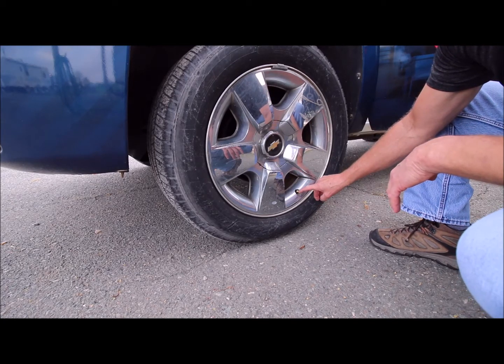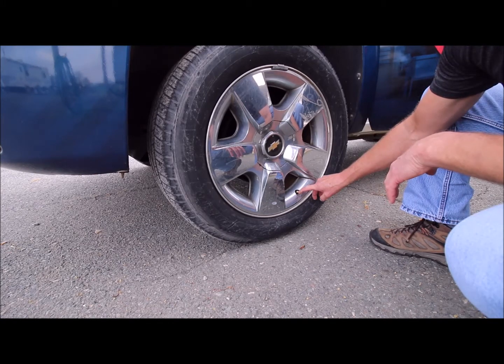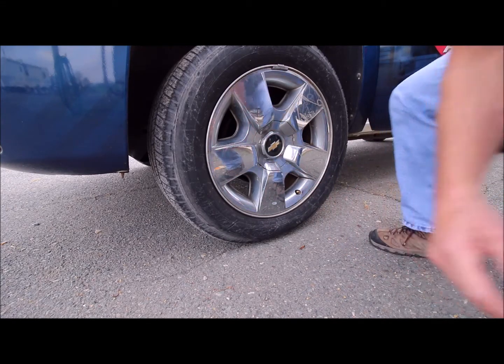It could take up to 30 seconds for the horn to chirp. There you go. Move to the passenger side front tire and repeat the process.